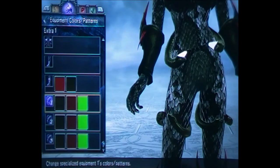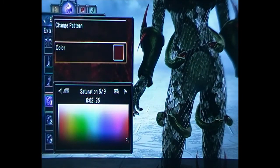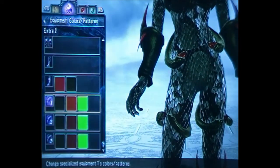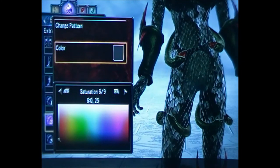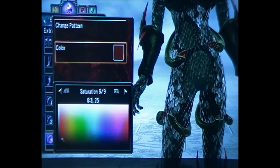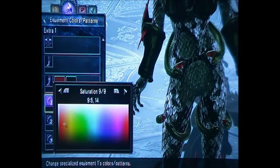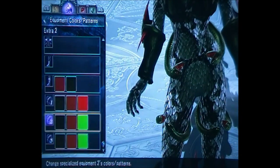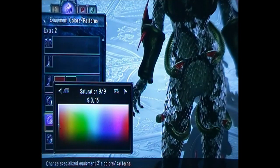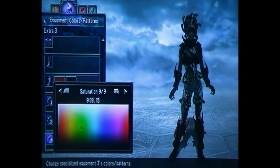For the snake mouth you want it the same as before, so change that to 9, 3, 22. The last box is the color of the eyes of the snake — I did them all bright red, so that's 9, 1, 15.